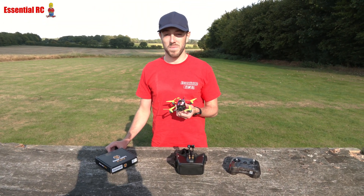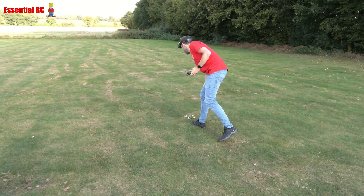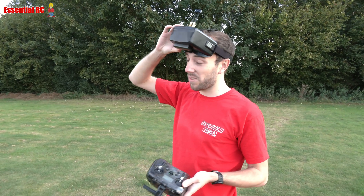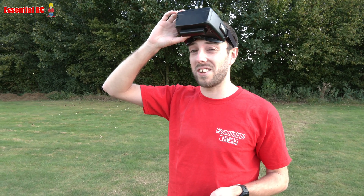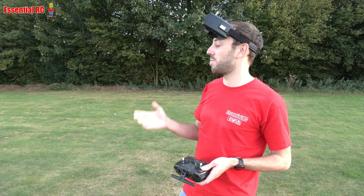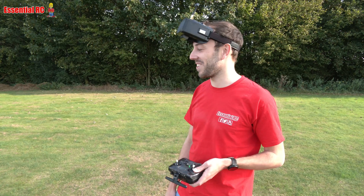We're going to show some footage of Sam flying this with onboard footage as well. In terms of setup, all you really need is an arming switch. You don't have to set up acro or angle mode, but you can. I did set up angle mode on one of the buttons — it's down to personal taste. It could be a perfect beginner quad if you want that assistance, or you can just full send — which is what Sam does.